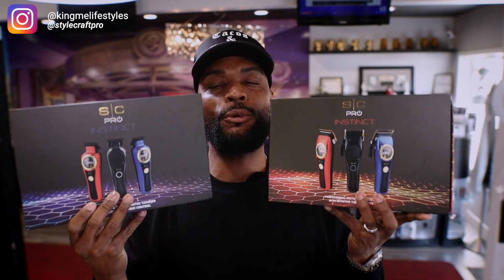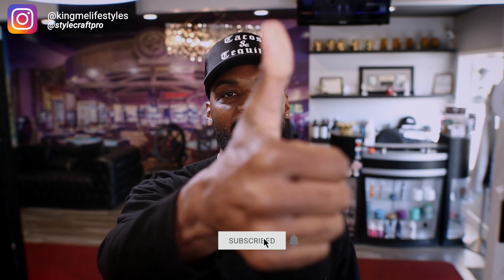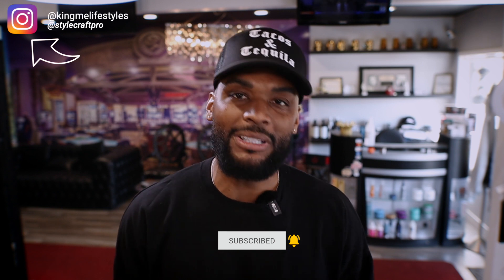Today's video is gonna be on the Stylecraft Instinct Clipper and also Trimmer, which is gonna be these machines right here. Now, before we dive into this, you already know what to do. Make sure you smash that subscribe button. Also, give the video a thumbs up if you like the content, and follow me on my Instagram page at Kimi Lifestyle. So, without further ado, let's roll that intro.